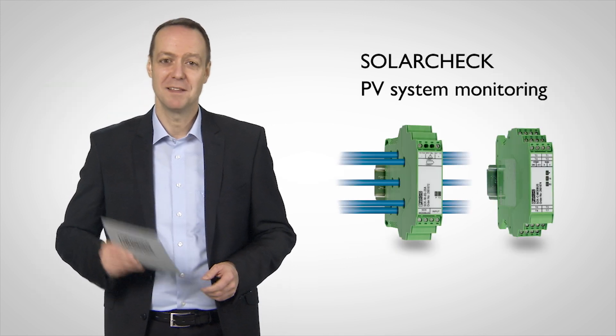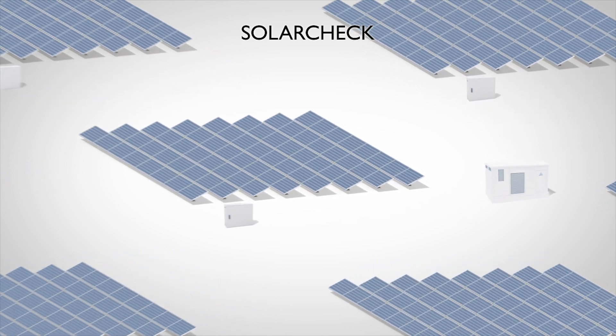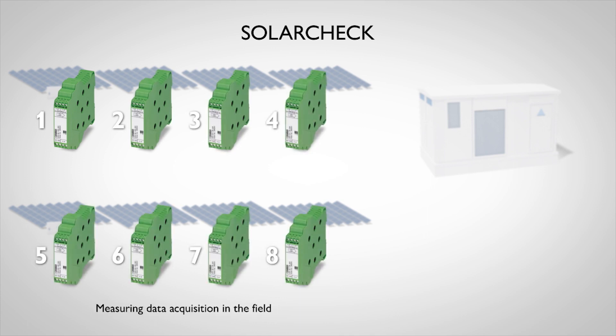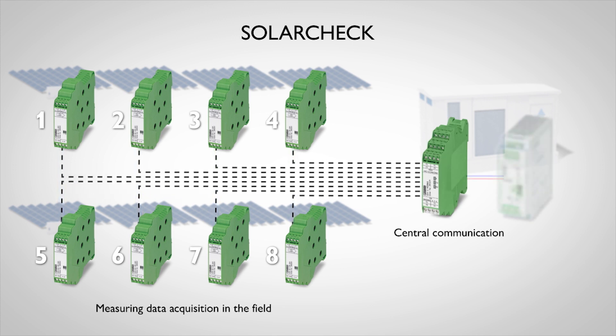SolarCheck has even more to offer. The SolarCheck system is modular and can be precisely adjusted to the size and connections of the system. As the data cabling also takes care of the power supply for devices in the field, only one central power supply unit is needed.